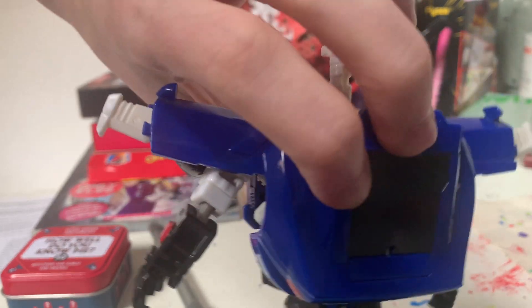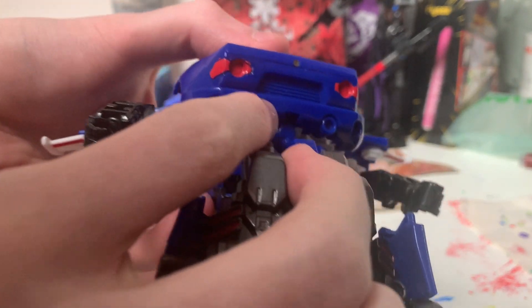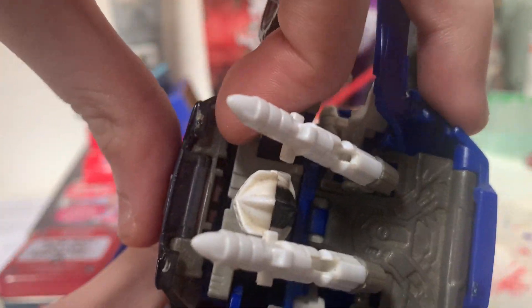This part back here is a pain in the ass. I had no idea how to peg this in. There are two pegs right there that peg into this, and then this is supposed to peg into that but it doesn't peg in. So it just stays limp until you peg that in. Very annoying.